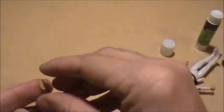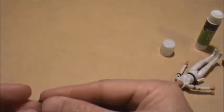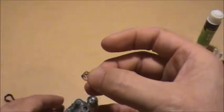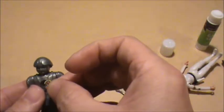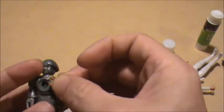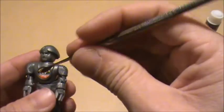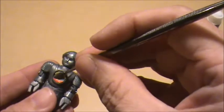Just rub that on there, make sure that side is up, and there we go. I'll just use the back side of this pick to kind of press it down.